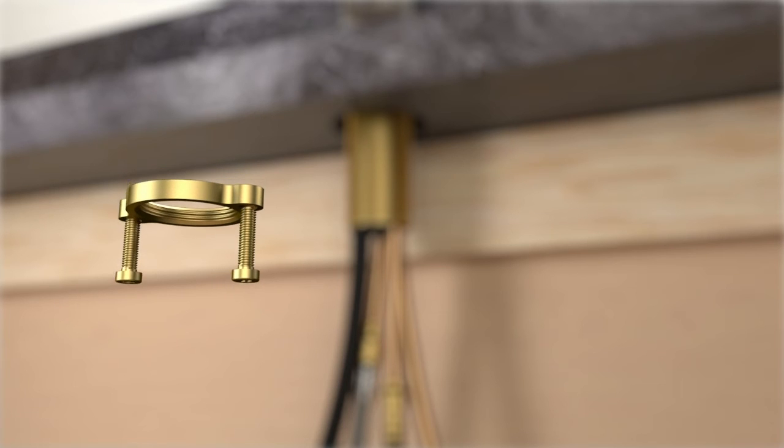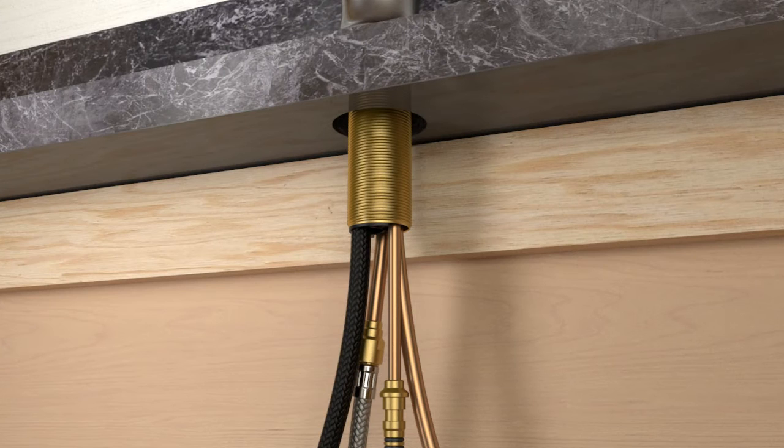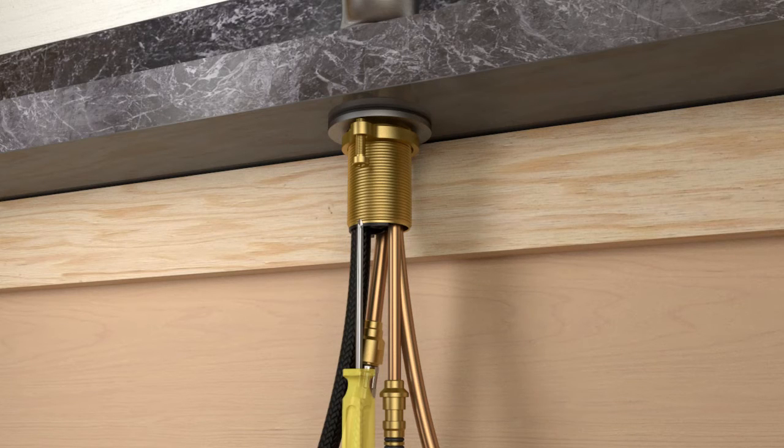Thread the screws into the ring until they extend a 1/4 inch out of the opposite side. Slide the rubber, then the metal washer onto the shank. Thread the ring up the shank until it is against the underside of the faucet deck. Position the screws to the front and back, then tighten the screws to secure.